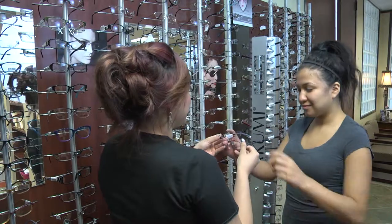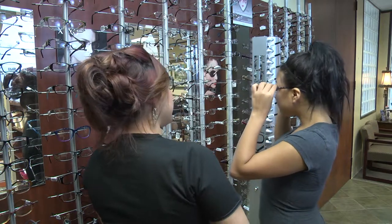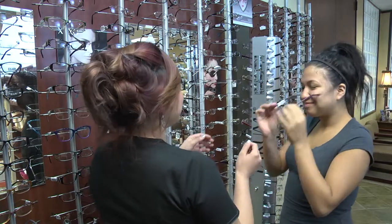As your patient walks up, take an assessment of them. Look at their hair color, their eye color, their bridge size, their face shape. Once they sit down, start to ask them fact-finding questions about their lifestyle and their job. Are they in front of a computer? Do they live an active lifestyle? How durable does your frame need to be? Are they on and off with their glasses? Take a look at their prescription — are they in a high power lens, a high minus, or a high plus? This will help you determine what kind of frame to help your patient select.